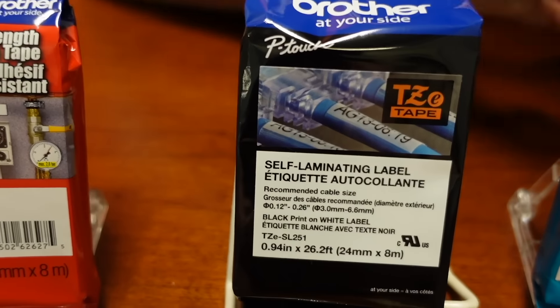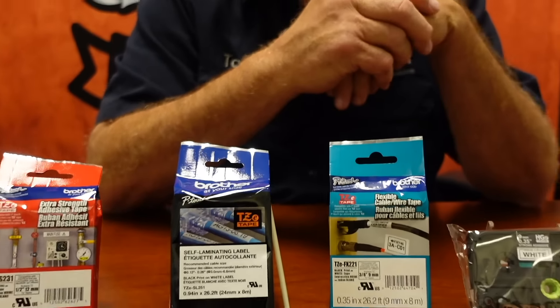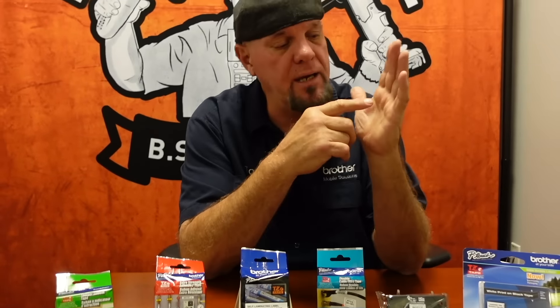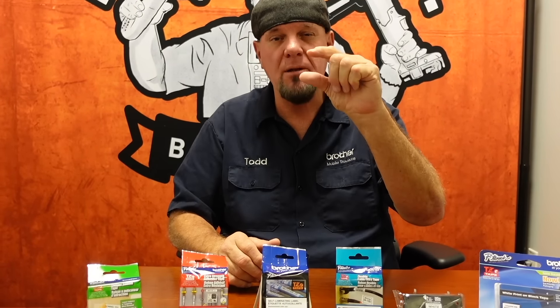This one is called self-laminating tape. The traditional cable wrap from our machines — either handheld or desktop — repeats the identifier over and over, so no matter how you wrap it around the cable, whether you're looking down on it or up at it, you can see that identifier. A traditional self-laminated tape is just a little bit different: it has a white printable surface followed by a clear tail that wraps around that print. It's an archaic way of labeling that I'm not a big fan of, but there are plenty of jobs with existing self-laminating applications that want to keep the same cadence going.